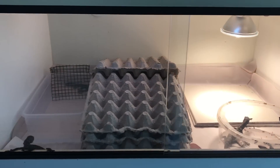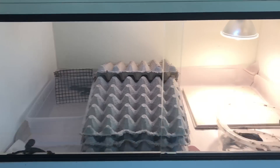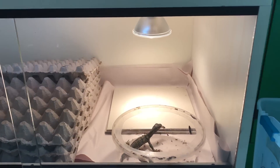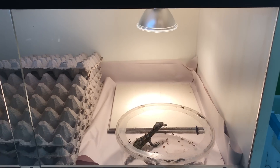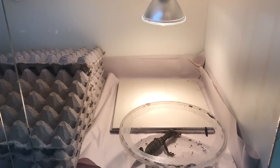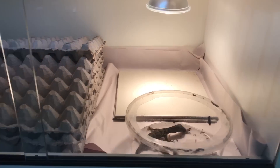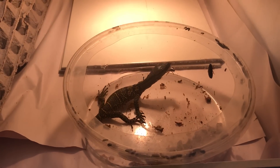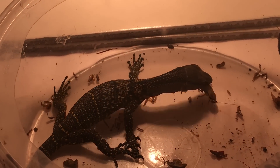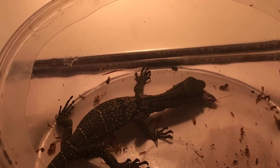Let's do a video on some monitors and go over some basic husbandry and setups — the parameters of keeping, in this case, Indonesian monitors. Indonesian monitors definitely appreciate humidity, heat, water sources, and everything like that. Right here we're looking at a little black roughneck, and that little black roughneck is eating a lobster roach.